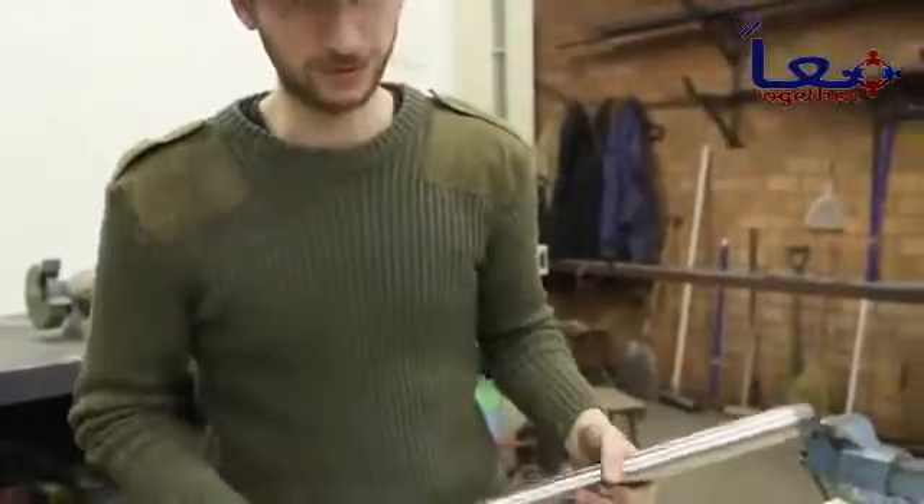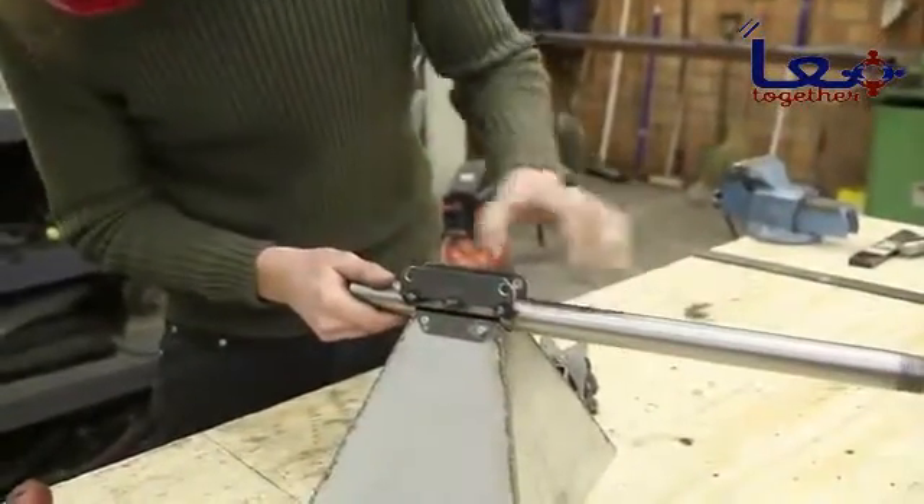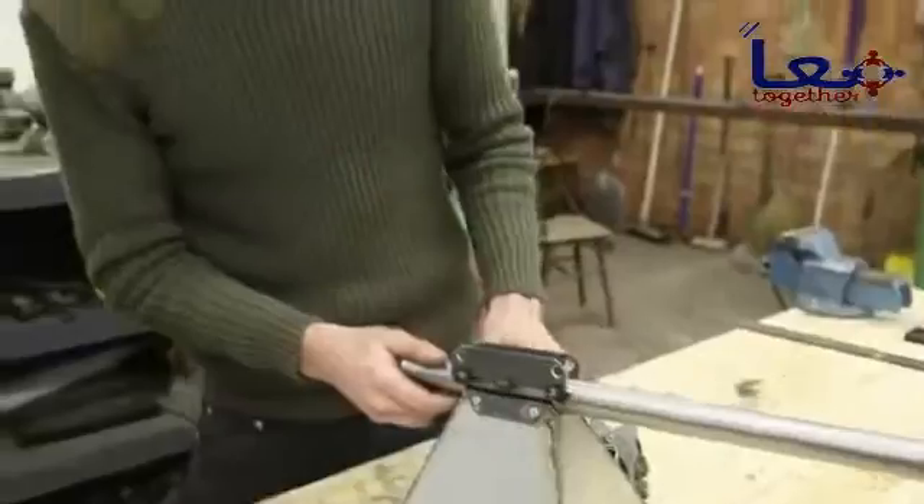A quick tip when connecting the hopper holders: already attach them to the hopper first, then put this one on so that when you weld it you're sure you have the right angle.